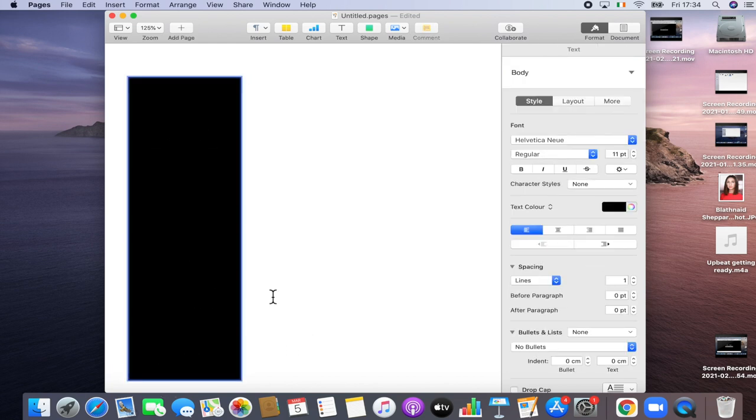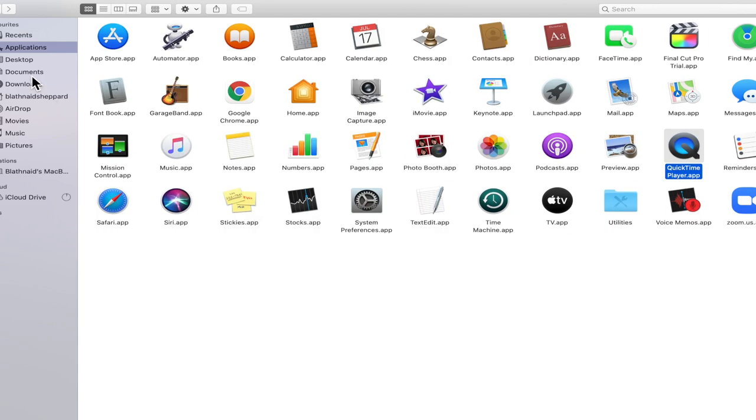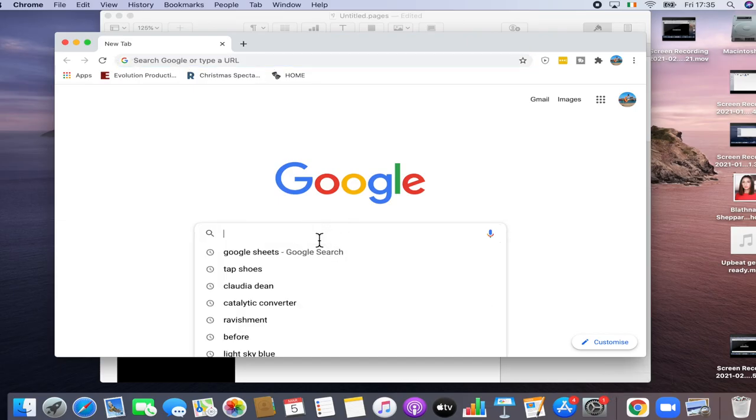I don't want it to be this colour, but I'm not going to change that right now. Next thing I'm going to do is add in my headshot. I'm going to go onto Google and find a website that will change my headshot into a circular image.